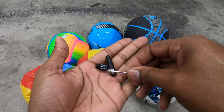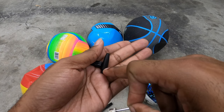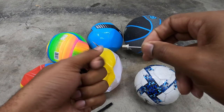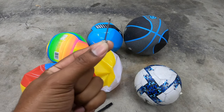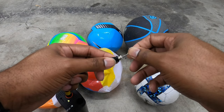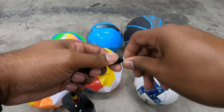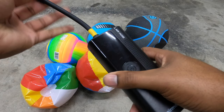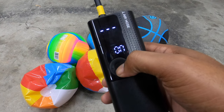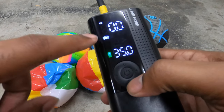In the kit it comes with three attachments: a Presta valve converter for air mattresses and big inflatable things, and the needle which we're going to be using today. Simply screw it in, make sure it's tight enough. To turn it on, press and hold the power button until it beeps. The little gear at the bottom lets you change modes.